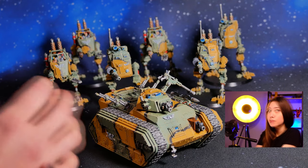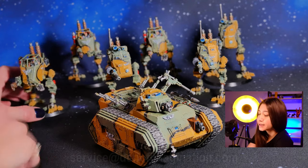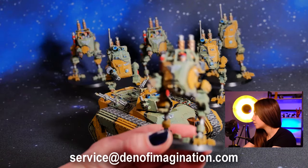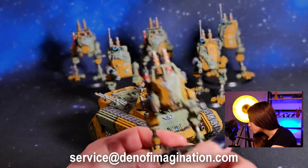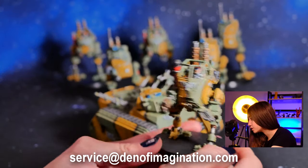The sentinels are separated into scout sentinels and armored sentinels. With the scout sentinels, our client wanted the riders to have naked arms, so we converted them accordingly according to his wish.